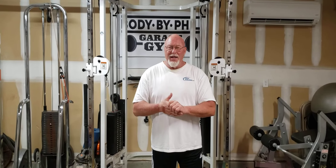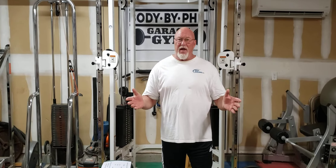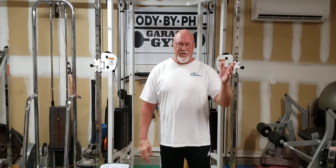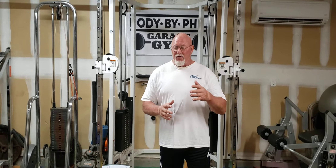Hello everyone, this is Phil from Body by Phil and this is going to be part of our garage gym series. We're going to touch on some real basic elements that I learned back in the 60s. Yesterday was my birthday — I'm now 73 years old and I've been lifting almost 60 years. We're going to cover just a couple of things that I have learned a very long time ago.